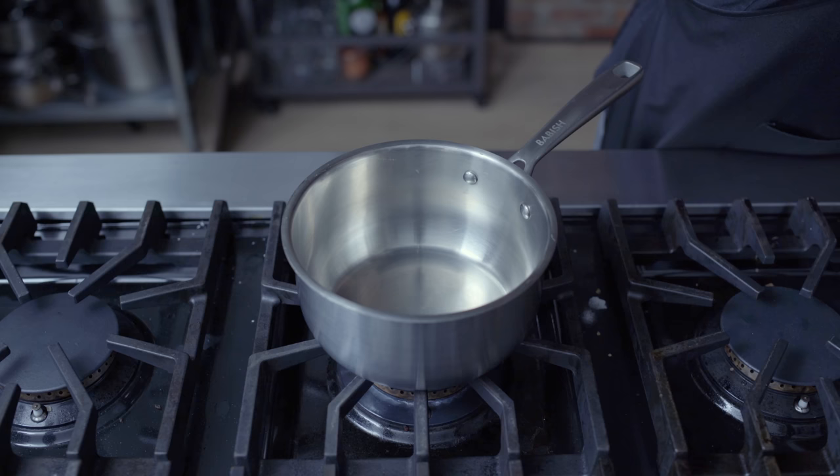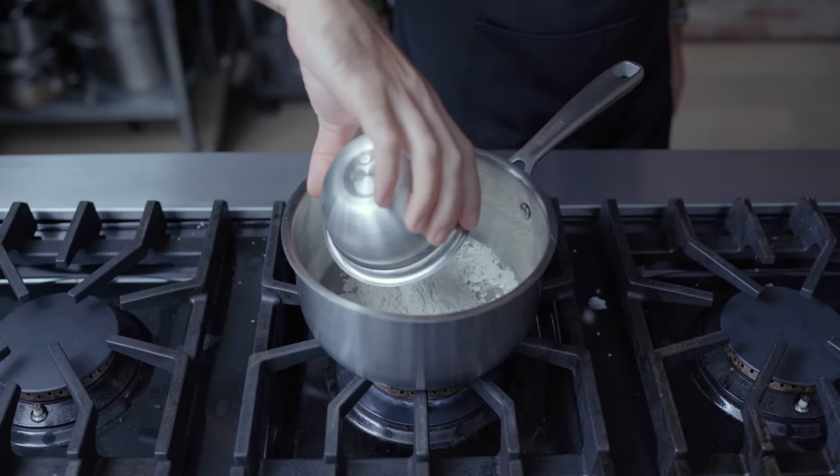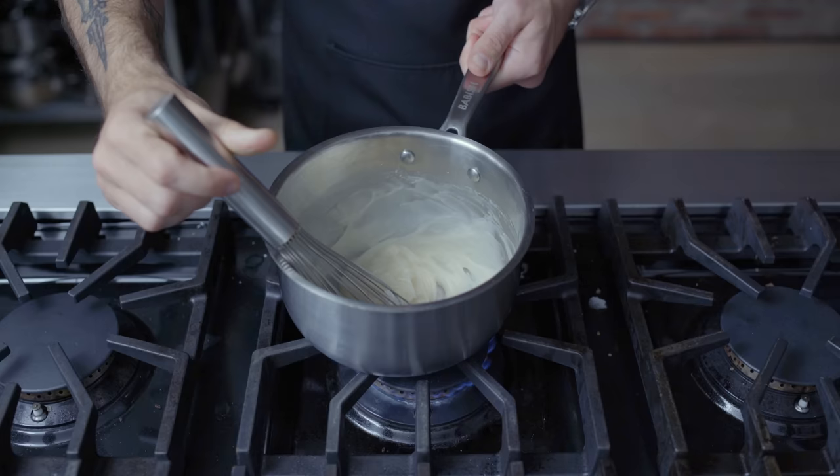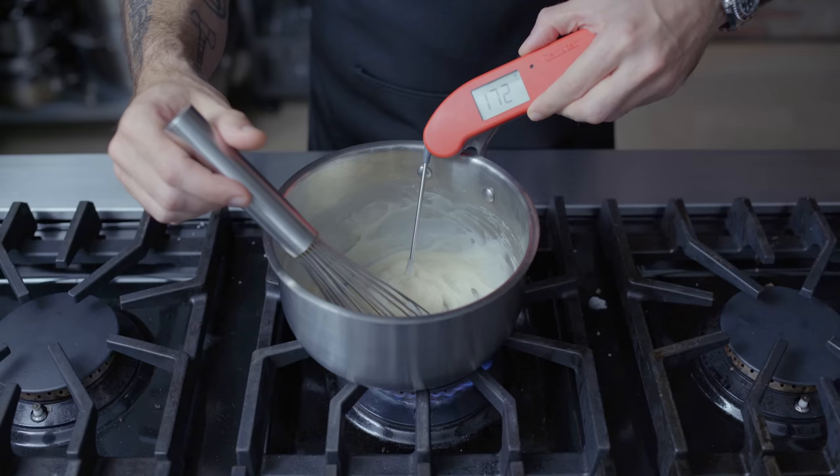For our cinnamon roll dough, we're going to start by making a tangzhong — a cooked paste of flour and water that's going to help our rolls retain moisture as well as delay the staling process. In a small saucepan, we're combining 150 milliliters of water with 30 grams of all-purpose flour, cooking and whisking constantly over medium heat to prevent clumping and scorching until it almost has the consistency of frosting and reaches 175 degrees Fahrenheit.